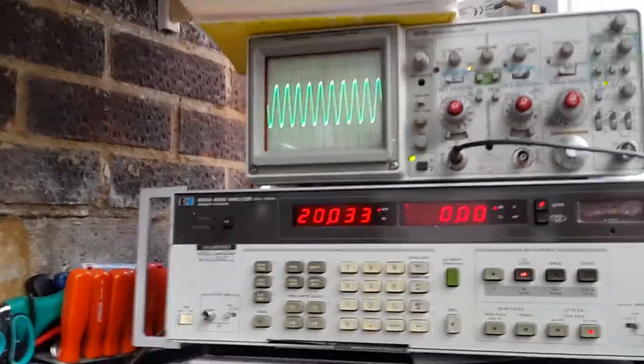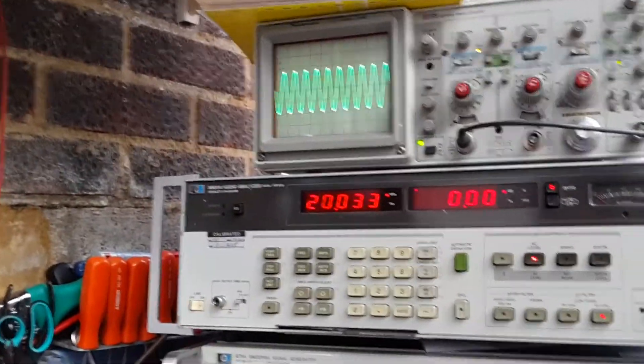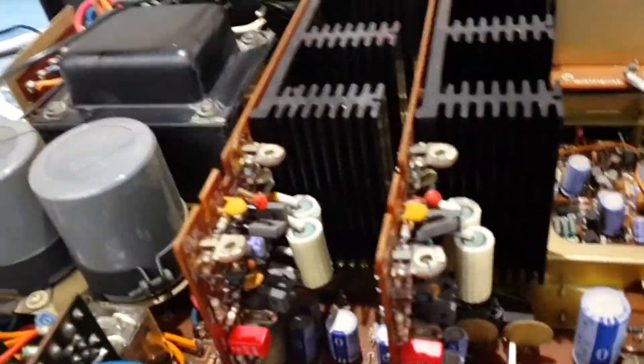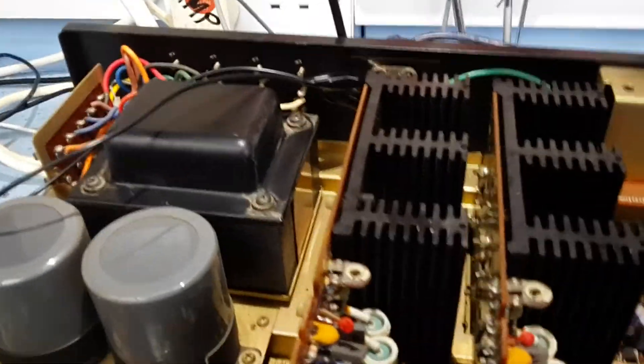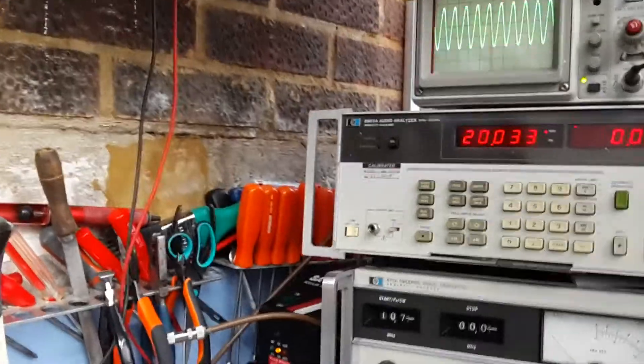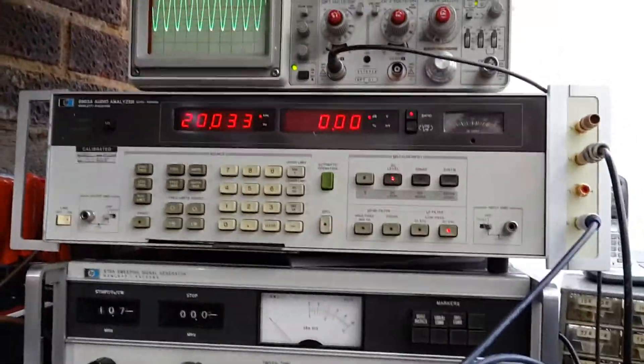That just goes to show that the power amps are actually perfect - their frequency response is about 0.5 dB from 20 Hz to 20 kHz. That proves to me that any caps in this power amplifier stage, audio-wise, don't seem to be suffering a problem. It's probably the coupling stages in between - the tone controls and things like that - that will need replacing. Thanks for watching, and maybe some more to come.